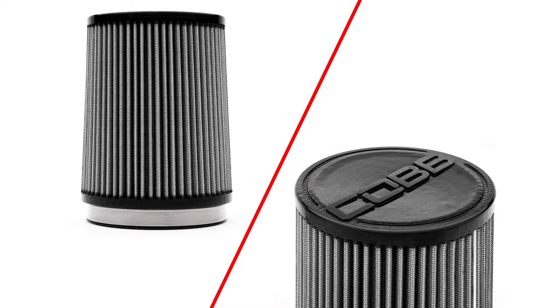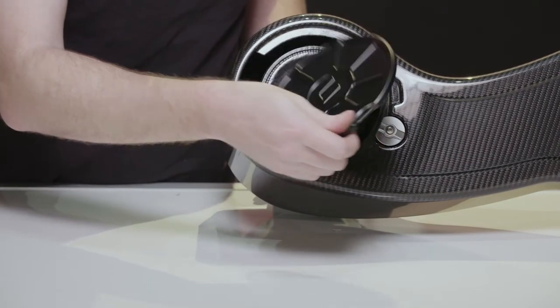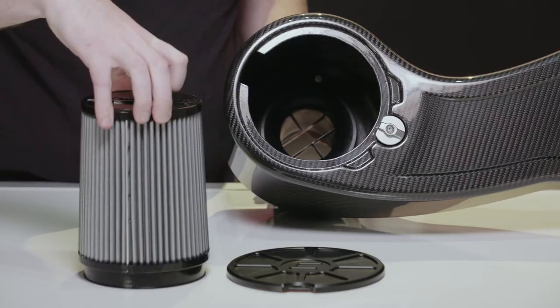The intake uses a nice big cone filter that's reusable, as it can be cleaned and re-oiled whenever necessary. One of my favorite design features is that once the entire intake is installed, from that point on you don't need a single tool to remove the filter to clean it or check for dirt and debris that may have come in through the duct.